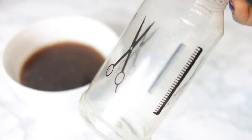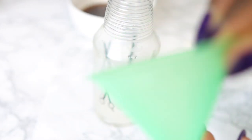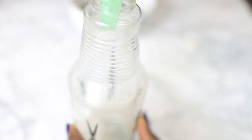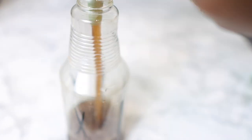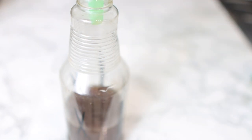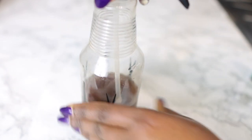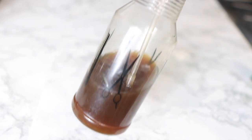Stir that in and that's pretty much it — your spray is ready. I'm just going to transfer this to the spray bottle using a funnel so I don't make a mess. You can use it straight away or you can keep it in your fridge for up to three weeks.